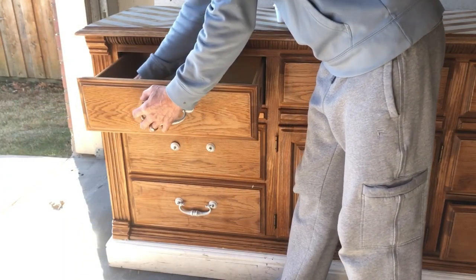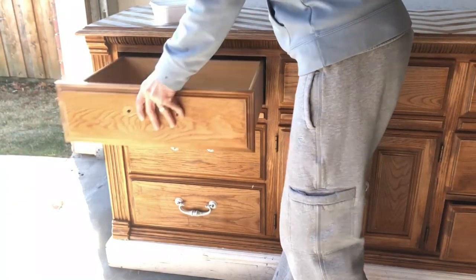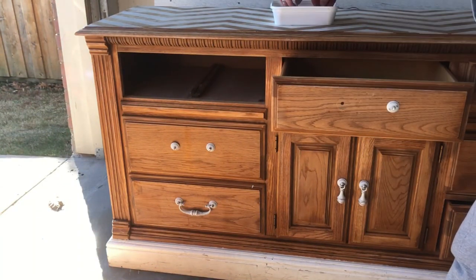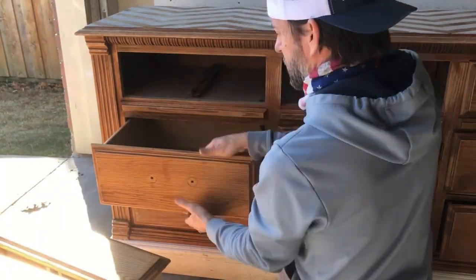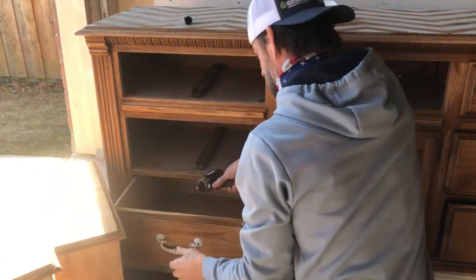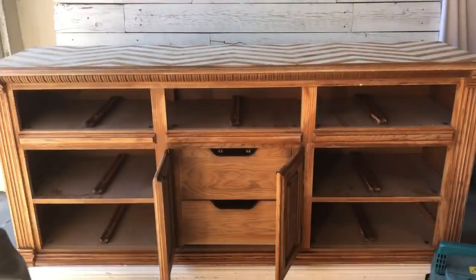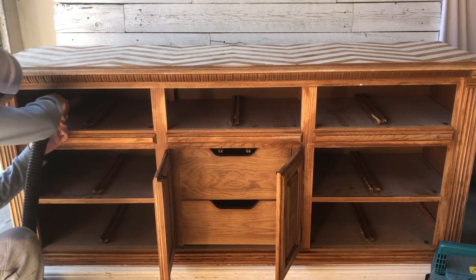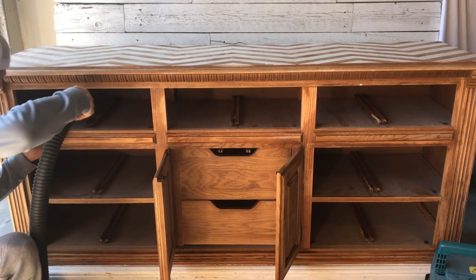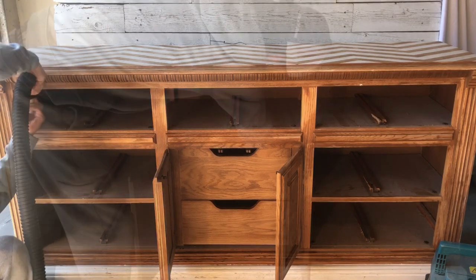We're going to remove the hardware on this dresser and I'm not going to be able to reuse it. As you can see, some of the pieces are missing and the hardware itself has been spray painted over a few times. So I'm going to keep these pulls for a future project, but I'm definitely going to have to find something different to finish off the dresser. Next, we're going to vacuum out everything and make sure that it's nice and clean on the inside. Nobody wants to go home with somebody else's spiderwebs, so it's just nice to do a thorough clean out before you pass this on to someone else.